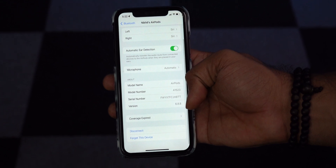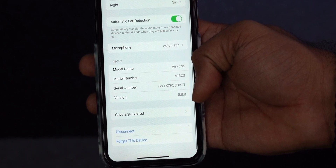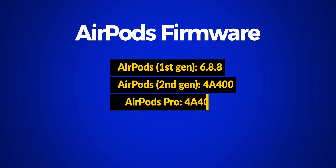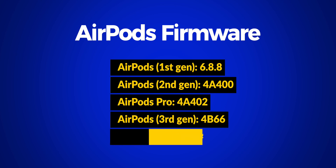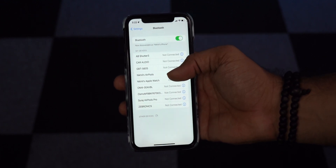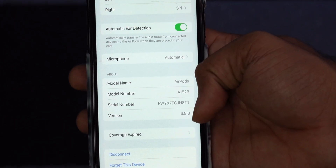If that doesn't work, it's time to update the AirPods firmware. Apple releases firmware updates for AirPods on a regular basis and that helps fix such issues. Here are the latest firmware versions at the time of this video: AirPods 1st generation 6.8.8, AirPods 2nd generation 4A400, AirPods Pro 4A402, AirPods 3rd generation 4B66, AirPods Max 4A400. To update, navigate to Settings, open Bluetooth, and tap the eye icon next to your connected AirPods. Check the version in the About section and update if it is not the latest firmware.